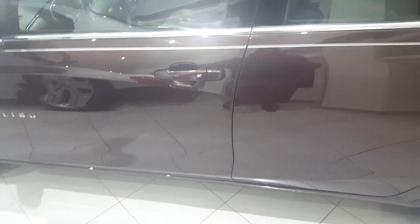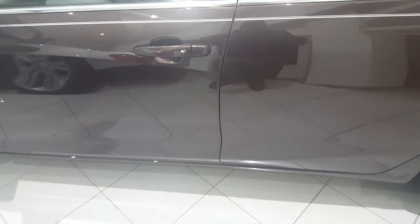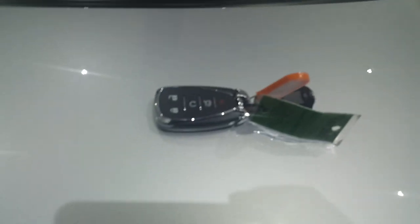Matt, this is Travis with Demet Chevrolet. I sold you the Camaro and want to give you a quick tutorial on how to open the door if the battery disengages and you have to use the key. I want to take you to the car here.